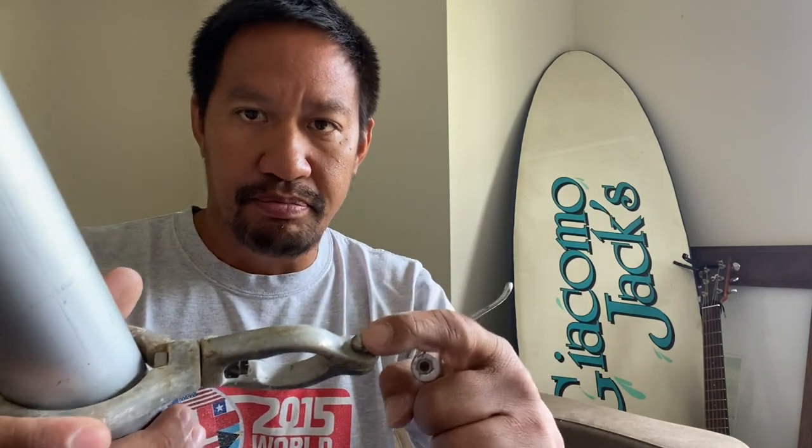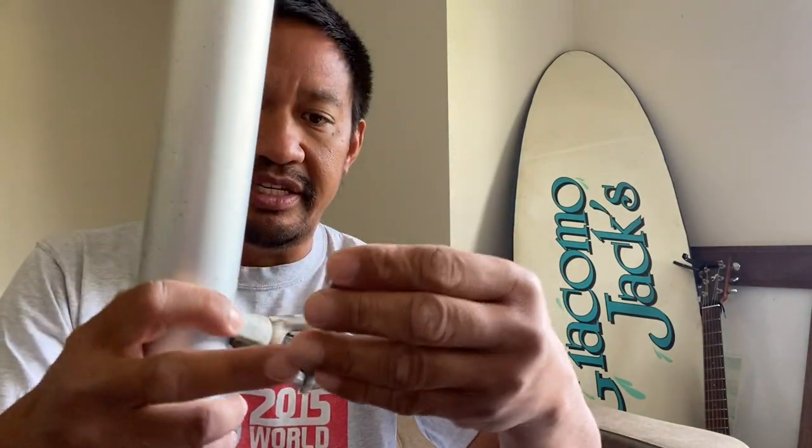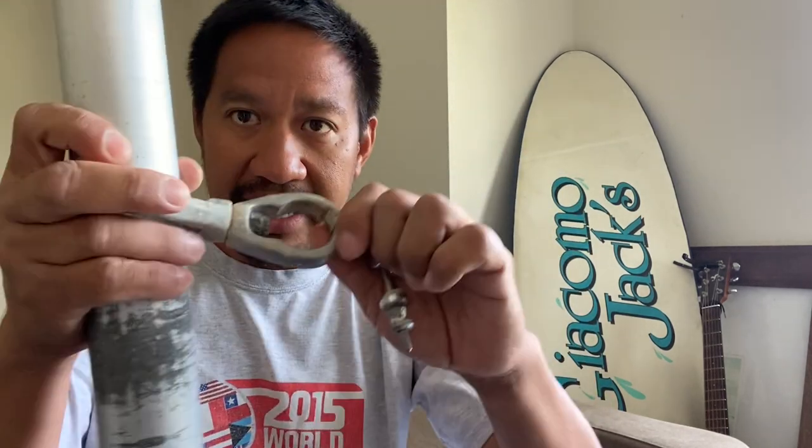They made a gooseneck adjuster that replaces this screw with a cam or quick release lever. There's also another gooseneck adjuster — a welded bolt type — that does the same thing except instead of sliding, it turns and loosens. So that is what a gooseneck is.